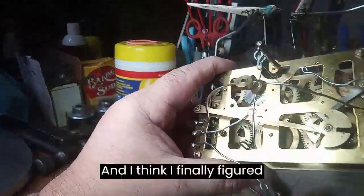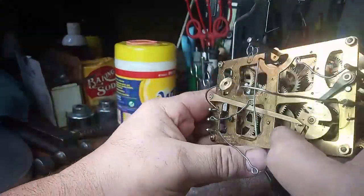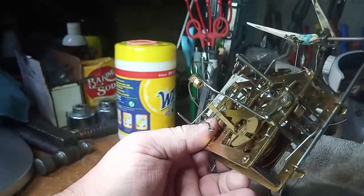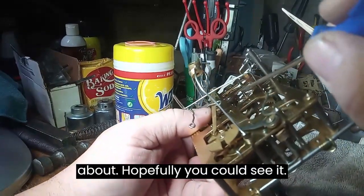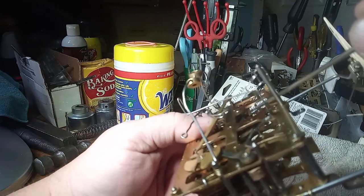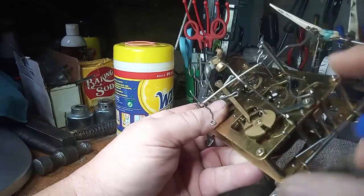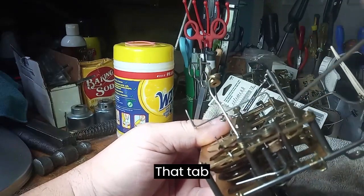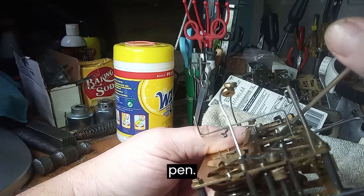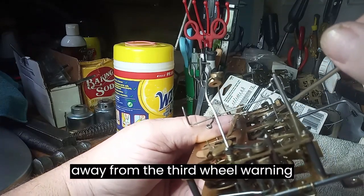I think I finally figured out the culprit. With the count wheel off, when this lever trips — you can see the lever I'm talking about, my screwdriver is pointing at it — when this lever raises, that tab is hitting the inside of the third wheel warning pin. So I still need to bend it some more away from the third wheel warning pin, and that's why sometimes it would quit cuckooing.